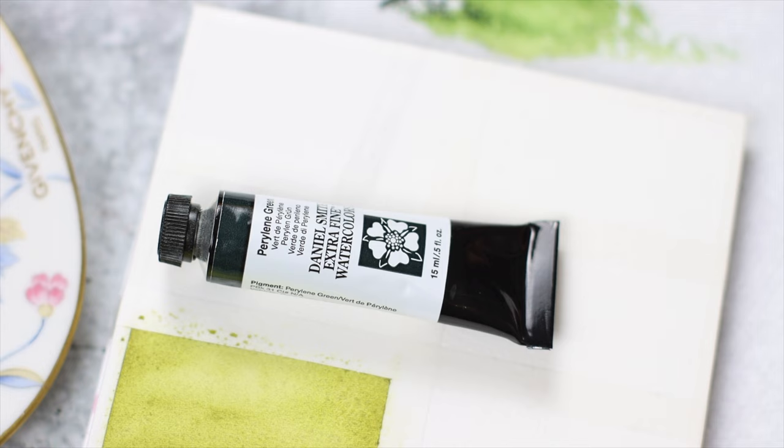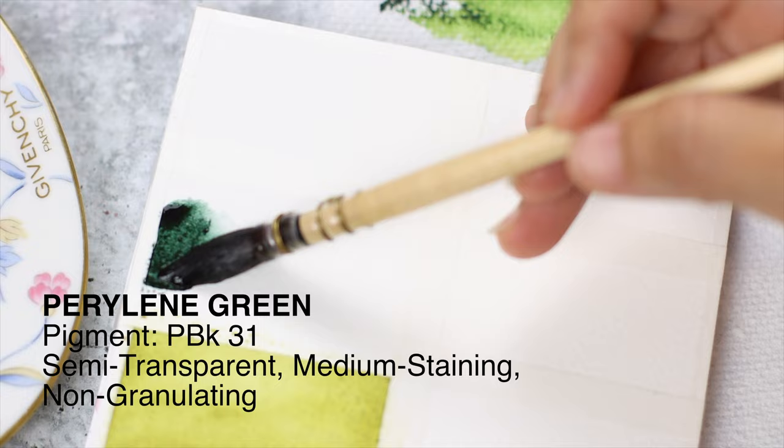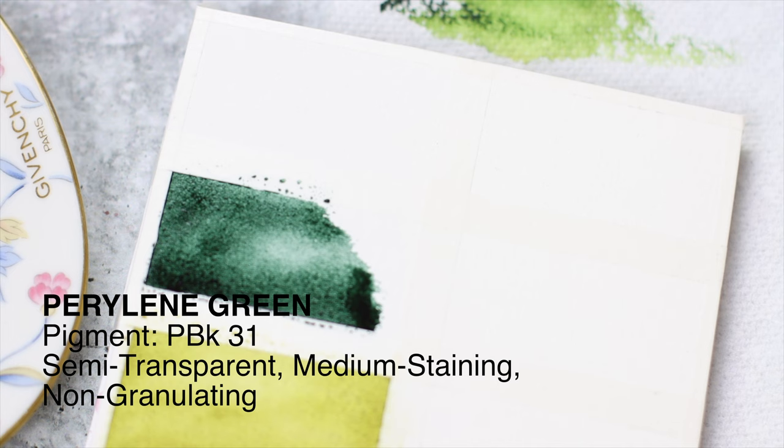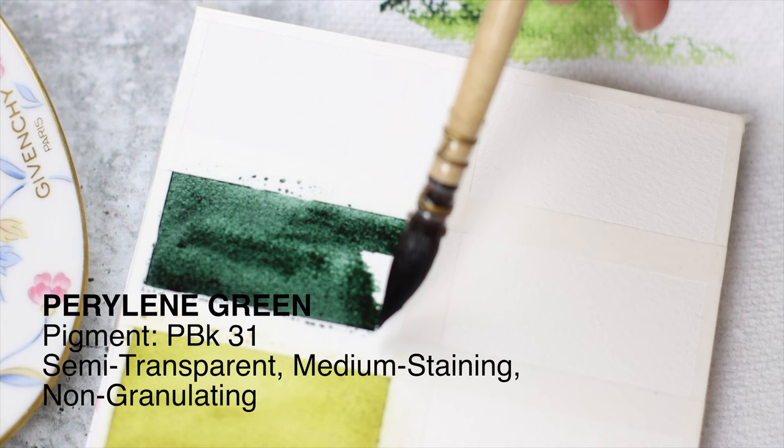Our next color, Perylene green, is known for its impressively strong, almost black mass tone that spreads to a gorgeous blue-leaning green wash without looking muddy. That's why it's perfect as a glazing or shadow color. Perylene green is excellent for conveying emotions, for painting moody landscapes, and for painting misty mornings by the beach.